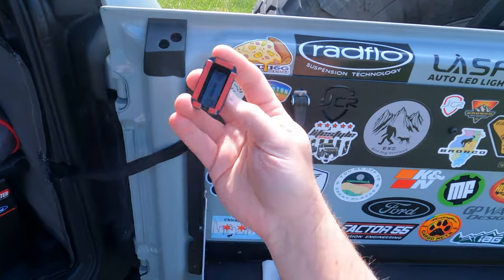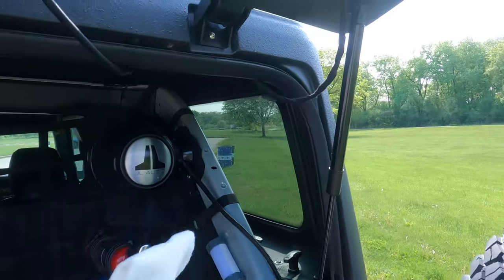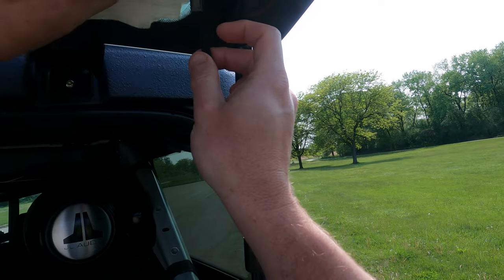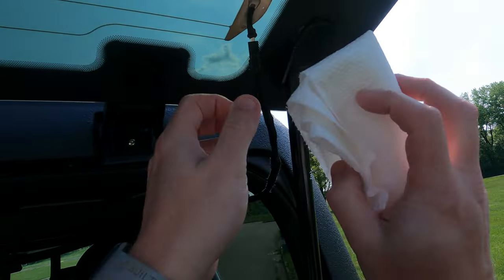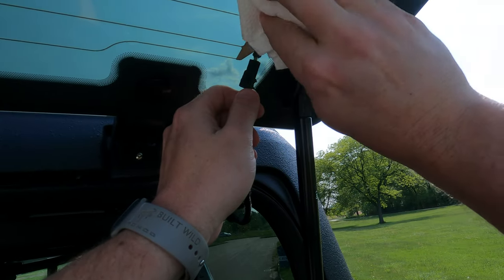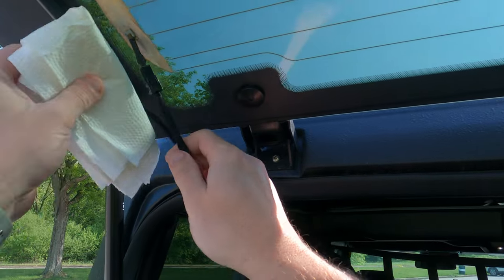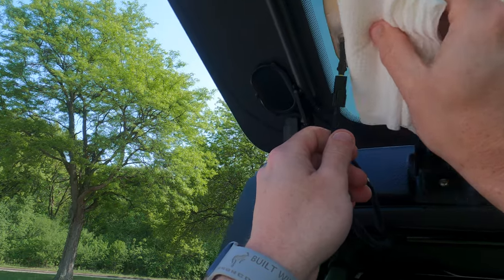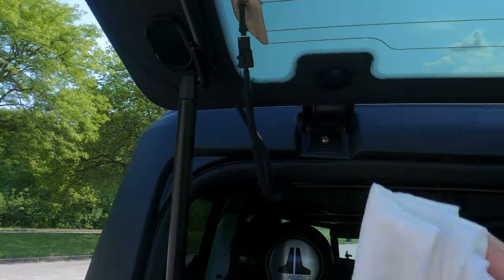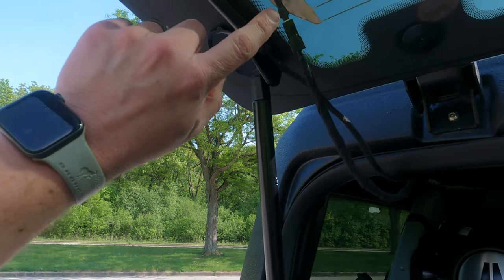Got the rubbing alcohol cleaned off. Now we're going to wipe it down a little bit more and make sure that alcohol has had a chance to dry before we throw one of these on. These paper towels are non-soaked, so they help dry some of that alcohol up before we start putting these on.